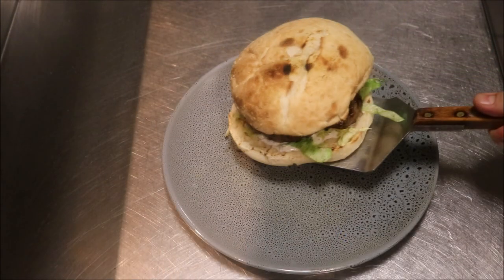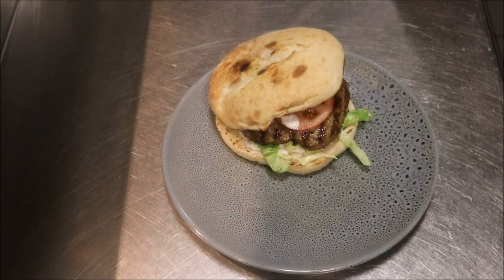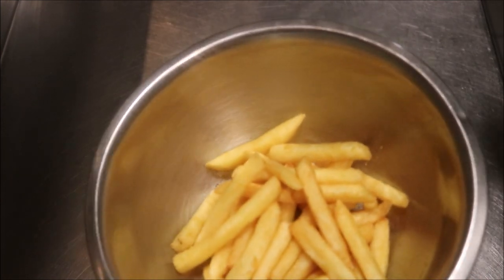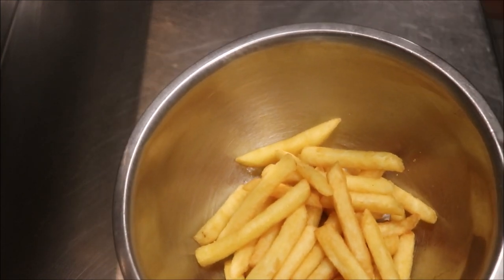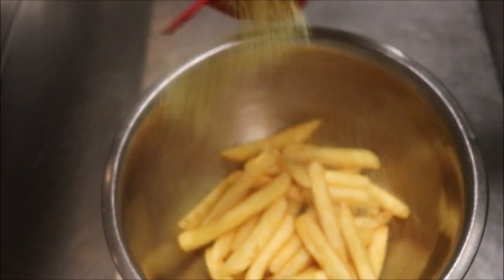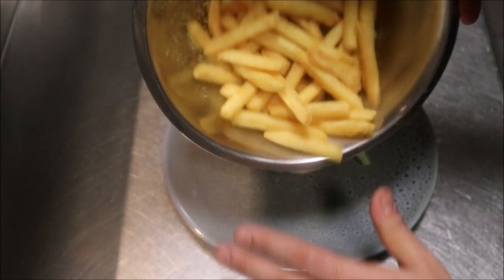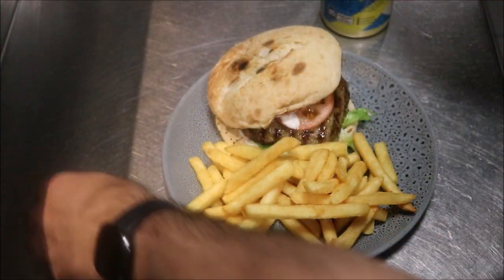We'll place our burger on our plate just like that — just look at how beautiful that looks. And of course we've got our fries or chips here. We're going to season these with my chicken seasoning — you can buy this on my website too. Sprinkle some of that on, give it a good shake, and place it right next to the burger just like that.